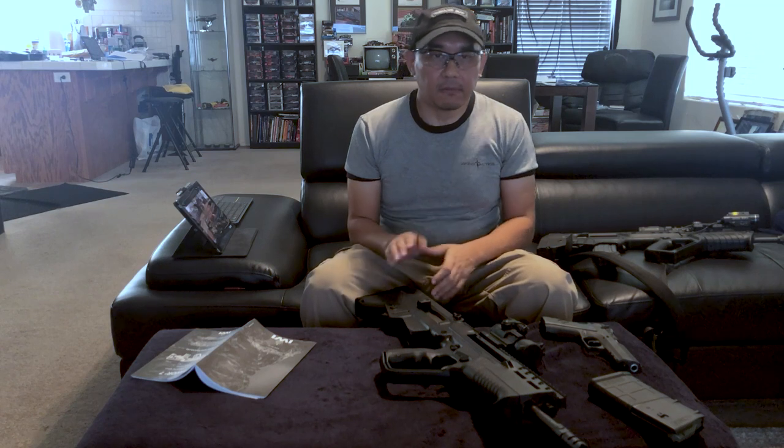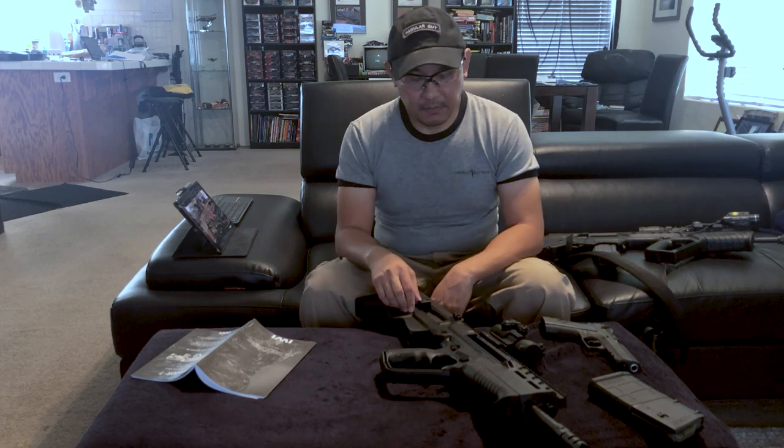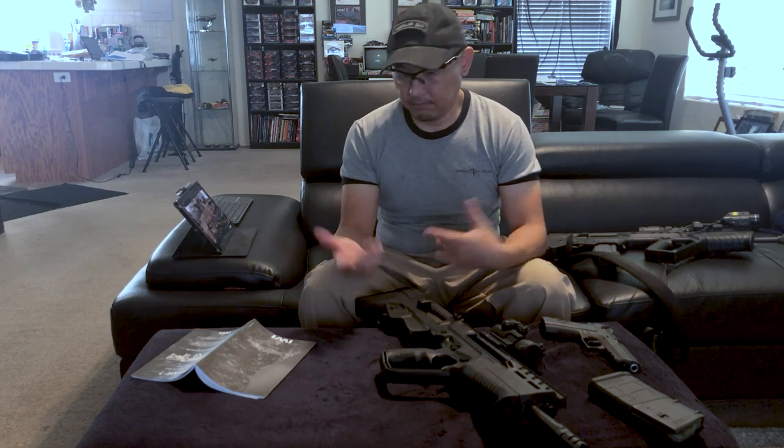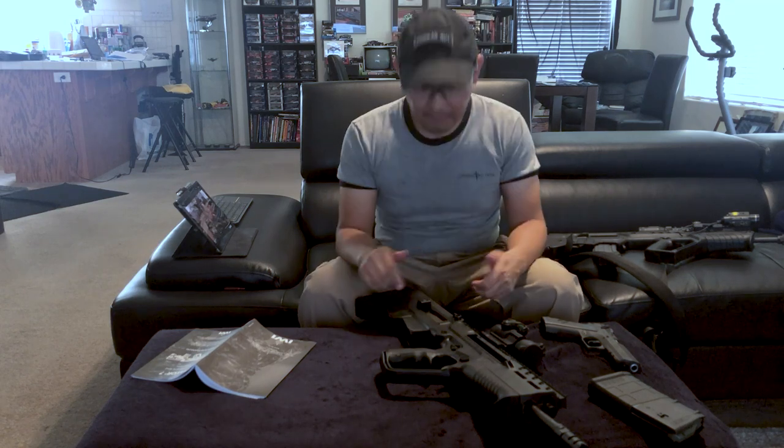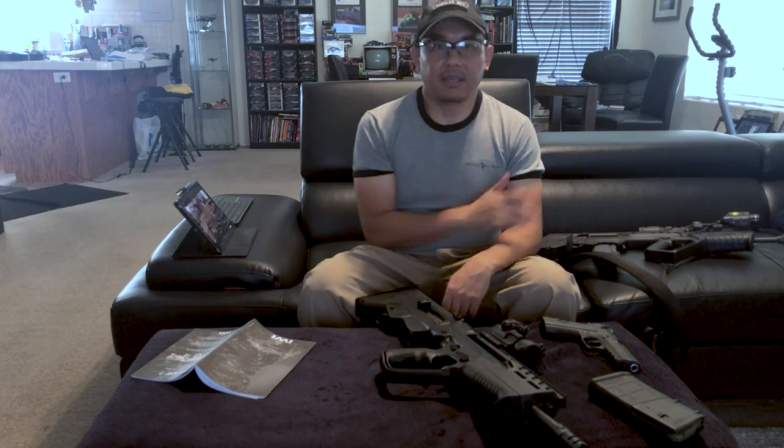So ultimately IWI did offer to take my gun back for evaluation. I really really want to love this gun, so I hope it comes back to me fully functional. Hopefully it's an easy fix — but hopefully it's not something stupid I just missed, like using the right kind of lubricant on it. Thanks for watching and I'll update with the outcome later on.